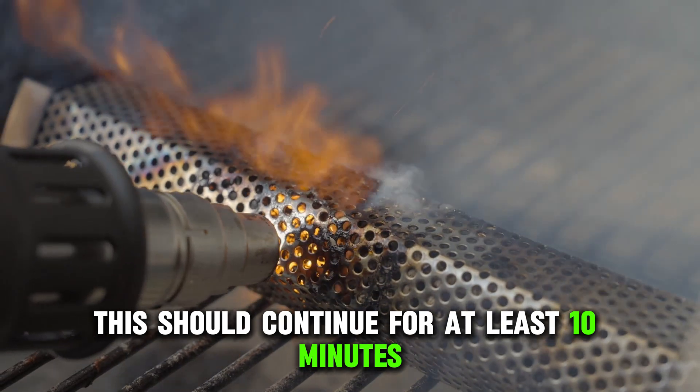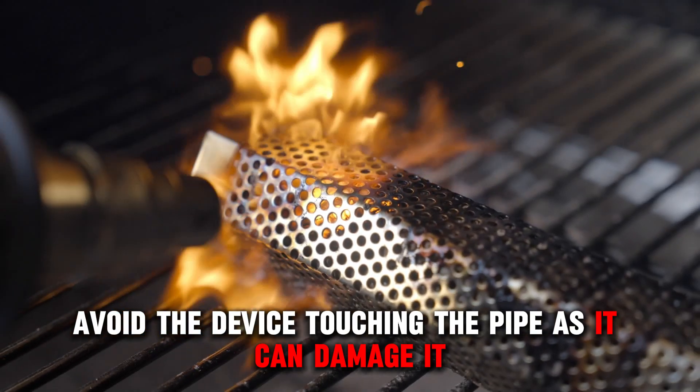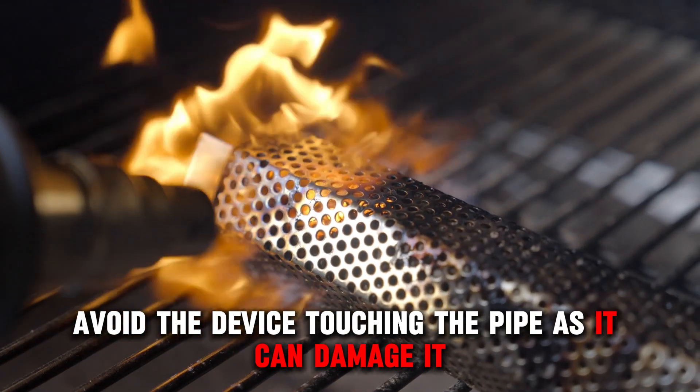This should continue for at least 10 minutes to help the frozen part thaw. Avoid the device touching the pipe as it can damage it.